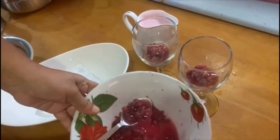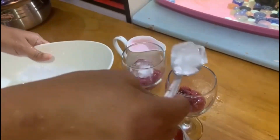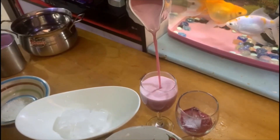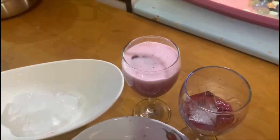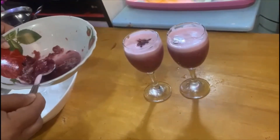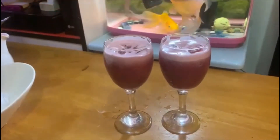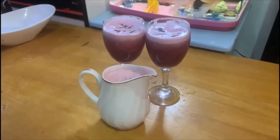We will add the grapes in the glass. And the juice. We are ready — the grape juice is ready.